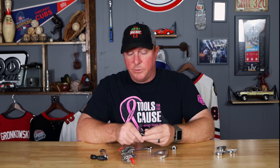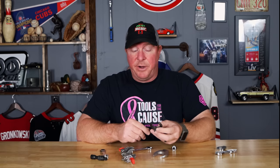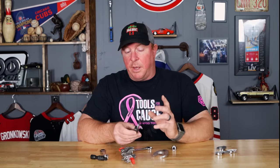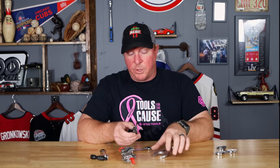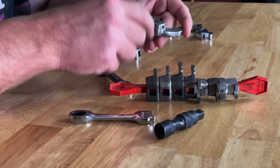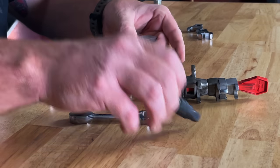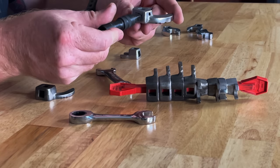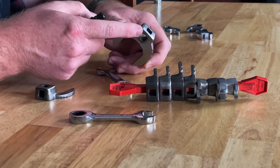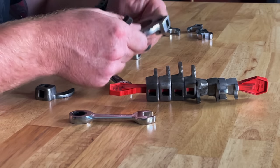A lot of times when you're working with a crow's foot, obviously it's in a tight area — hence you could just do it with a regular wrench, right? The advantage of the old school Snap-on style like this is it's got a place where you can put your extension in the top or in the back of them. That back hole is really what sets these apart from any other brand of crow's feet made.